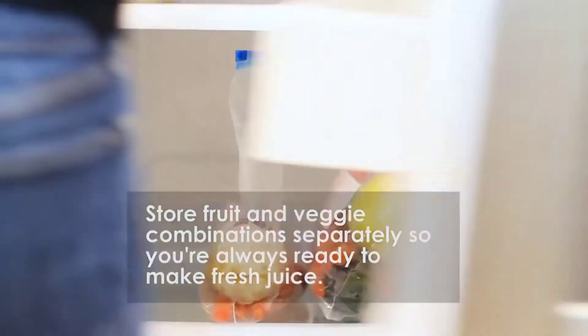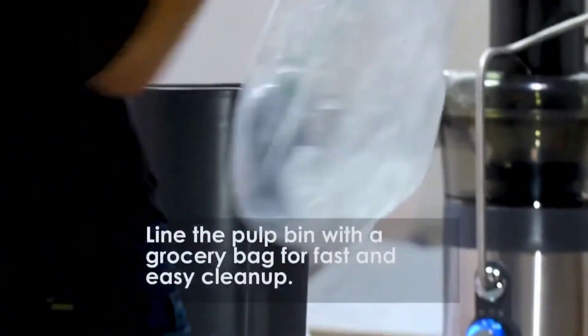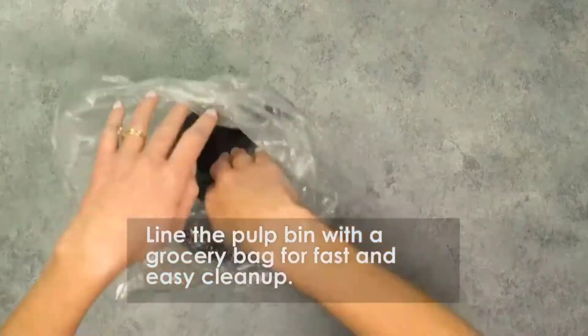Store fruit and veggie combinations separately so you're always ready to make fresh juice. Line the pulp bin with a grocery bag for fast and easy cleanup.